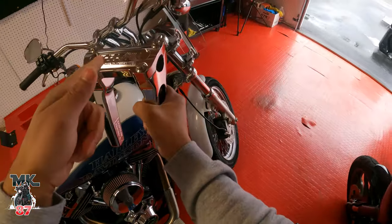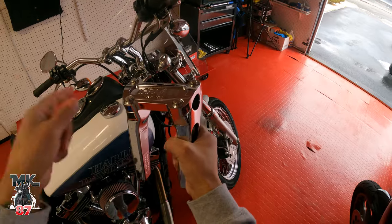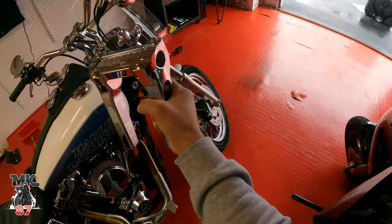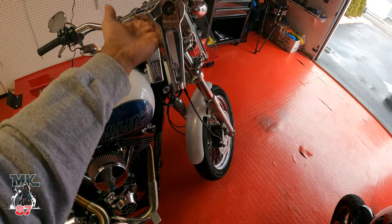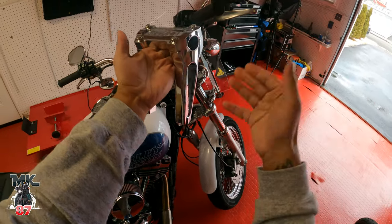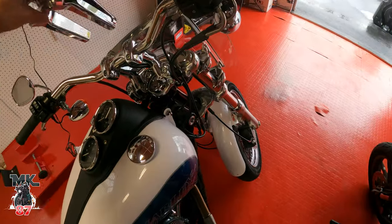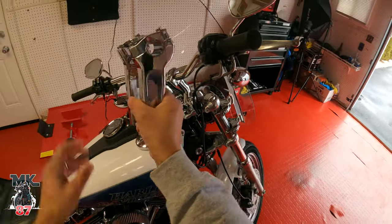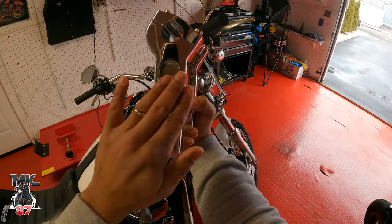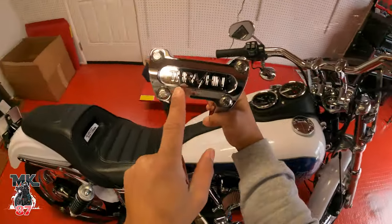He's actually supposed to be helping me install these lodges, but anyway — if you're not following me on Instagram, same name as my YouTube: mobilekid87. I posted the risers when I received them. There's a big story behind it which I'll go over in the install video, but these are going to look super sick and super clean.